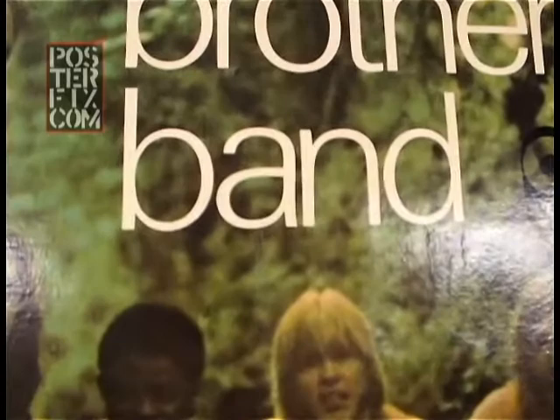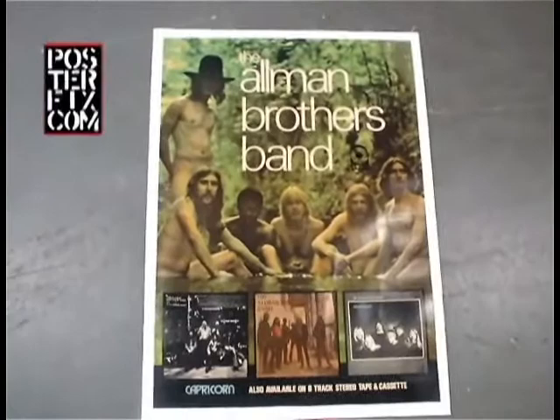An original vintage poster for the Allman Brothers. We have linen backed and restored this poster. I want to show you how we did that.